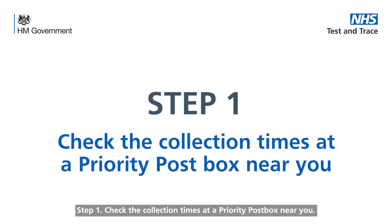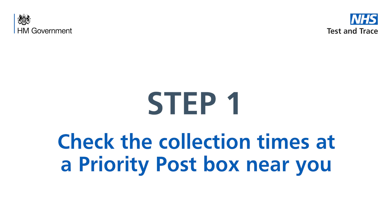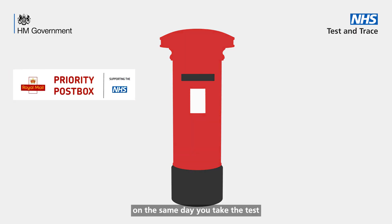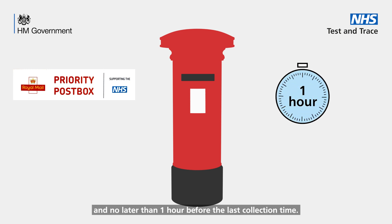Step 1. Check the collection times at a priority post box near you. It's important that you post your completed test kit on the same day you take the test and no later than one hour before the last collection time.